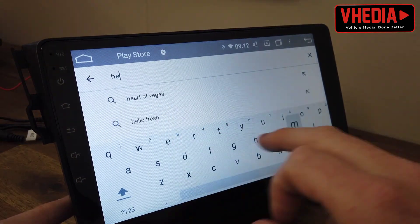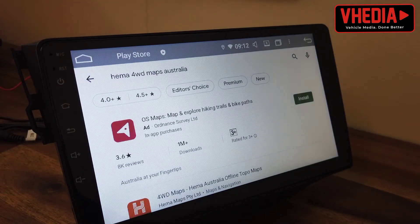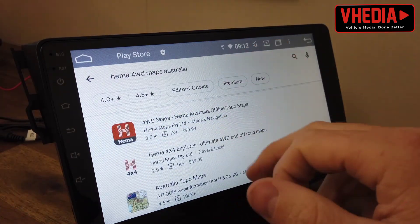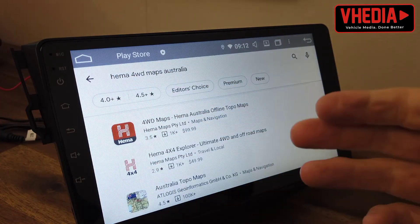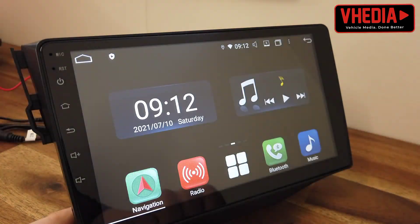You can also go for other apps — like offline 4x4 maps, for example. The head unit has its own GPS, so that's very handy.